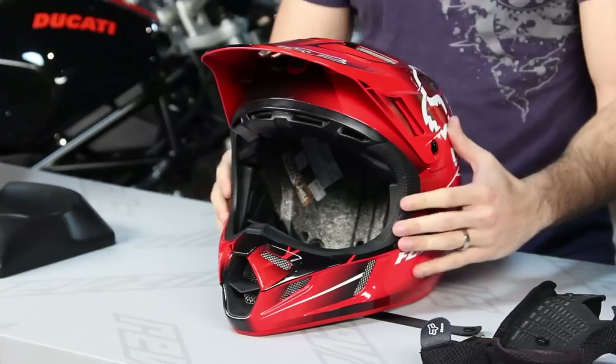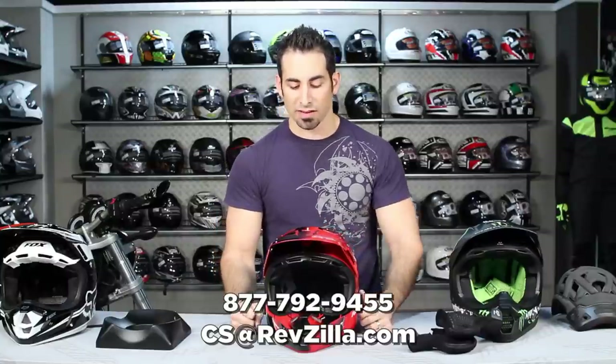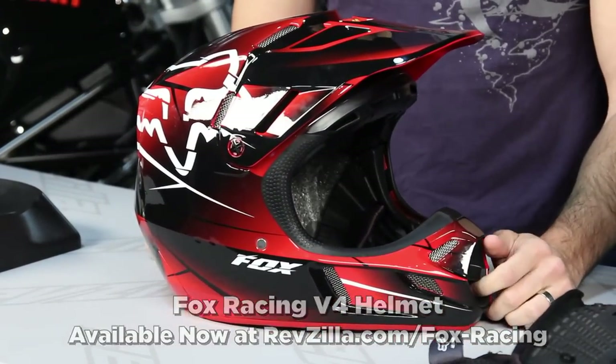This is a big step up from Fox as far as what a pro-level helmet should be, and we're very happy to see them raise their game. Leave us your feedback on our YouTube page at RevZilla TV, and subscribe to keep up to date with new Fox product and other gear reviews. You can also find us on Facebook or at RevZilla.com, or call 877-792-9455. Graphics and replica graphics are available. Orders over $3.99 ship free, exchanges are free with no restock fee, and you can earn TeamZilla cash on every order over $100. Find the Fox V4 helmet at RevZilla.com/Fox.